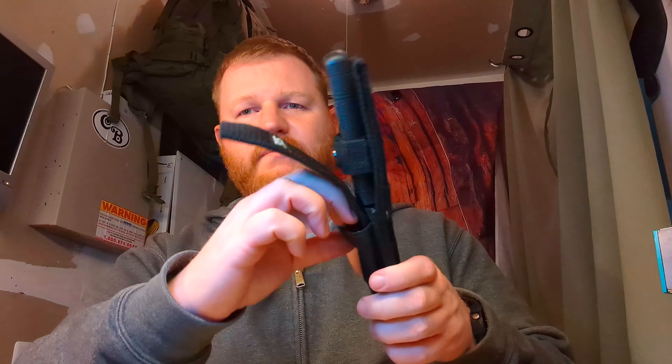Hey, what's going on everybody? Isaac here. So I'm coming here to ask you all for some help. What I would like from you is to tell me about some knives that come with a sheath that has a sharpening stone pouch on the front of it.